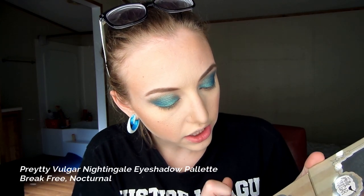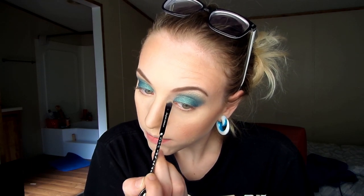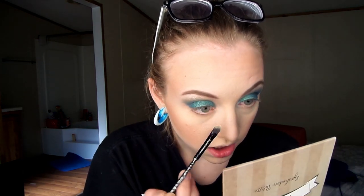Right now we're going to finish up the eyes. I'm going to use the shimmery light shade 'Break Free' and 'Nocturnal' from the Nightingale palette from Pretty Vulgar — it's a relatively new brand, it's been in Sephora for about a year or two. I'm just going to put that underneath the brow bone to continue that fade up, and then I want to put it in my tear duct to brighten up the corners — mostly the shimmery shade rather than the matte shade, though I mix them together.